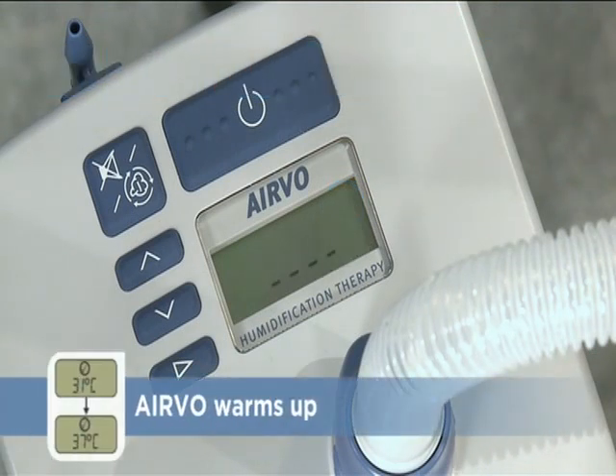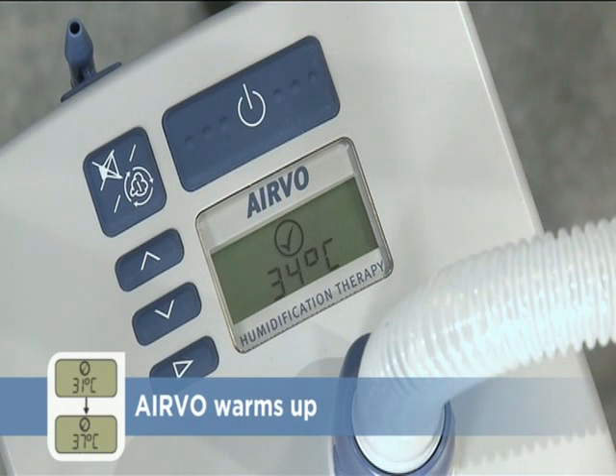When the Evo has warmed up, it will play a tone and display the ready-for-use symbol. The dew point temperature — a measure of the humidity of the air supplied to the patient — is also displayed. When warming from a cold start, the first dew point temperature displayed will be 30 degrees Celsius. The Evo is ready-for-use on the patient at this point, but the temperature will continue to increase for a few minutes until reaching 37 degrees Celsius, the optimum for humidification treatment.